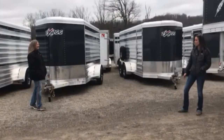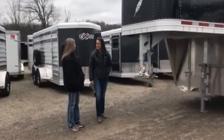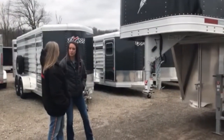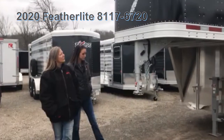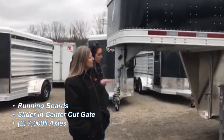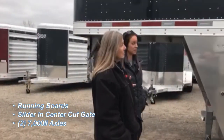Here comes our first LTS Beef Expo customer. Hi, I was looking for a livestock trailer — nothing fancy, just something that will really get me where I need to go safely and keep my animals safe. Got just what you need: 2020 Featherlight 8117, 20-footer. Comes standard for LTS with upgraded running boards, slider in the cut gate, and two 7K axles instead of the standard 6.